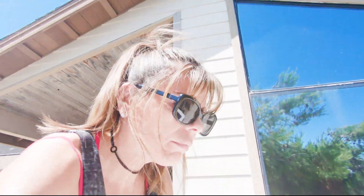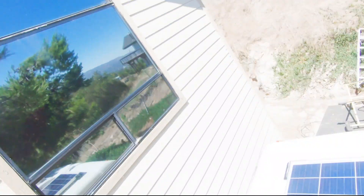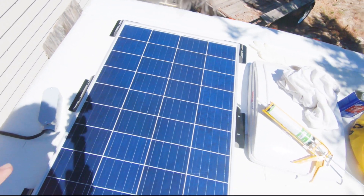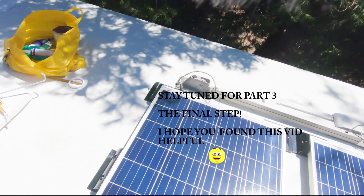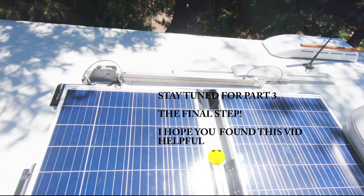Now I have the panels up here and I'm going to see the best way to install them — like, what is the best way to save space and to make sense. I don't know, I may want to add panels in the future if I can. So I have my one panel, two, three, and I'm going to play with them and see which arrangement works better.